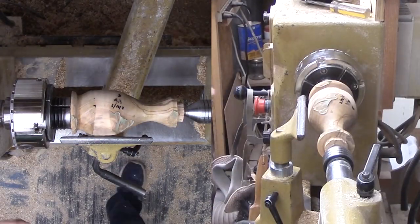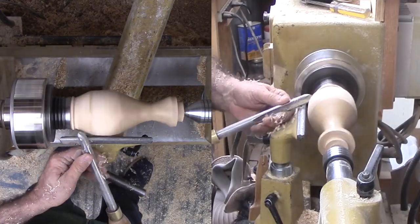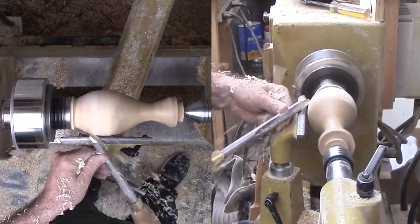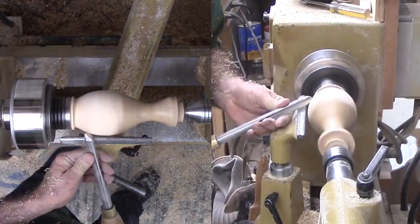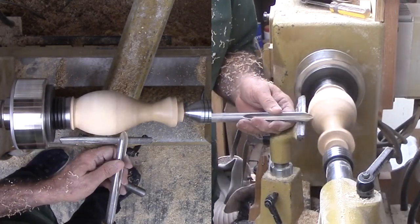After the glue in the joint is fully cured, I can cut off the sealer and final-shape the vase. For the most part, I used a shear cut to slowly remove a minimum amount of wood and sealer, then continue to remove wood until I like the shape. Then I can thoroughly sand from 80 to 400 grit.